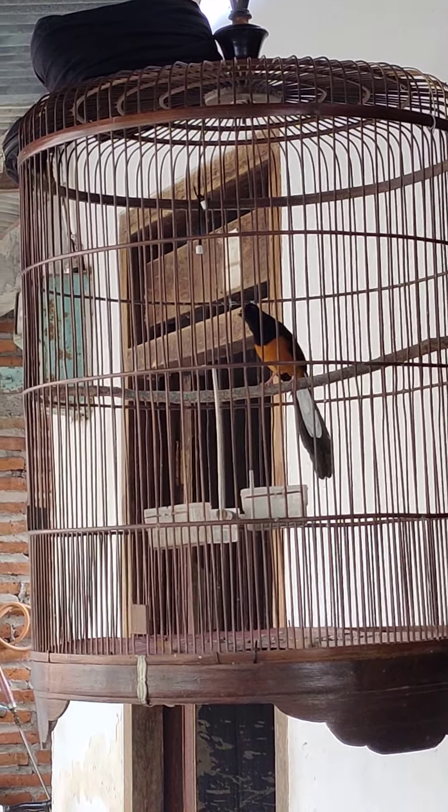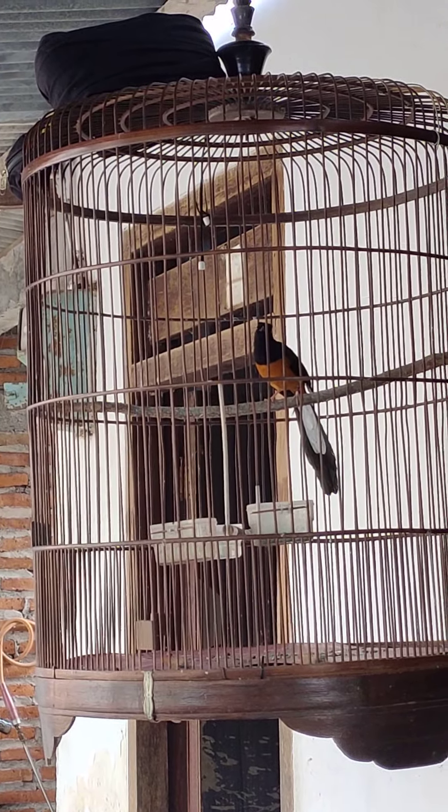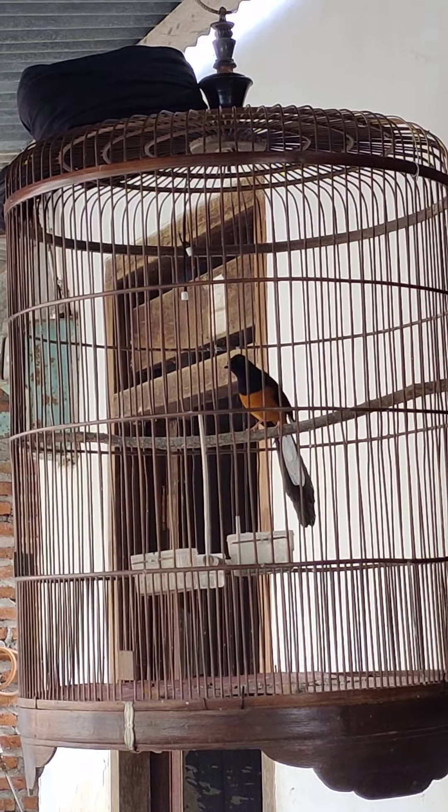Untuk harganya, saya bandrol Rp 2.700.000. Jantan medan dua kali mabung.